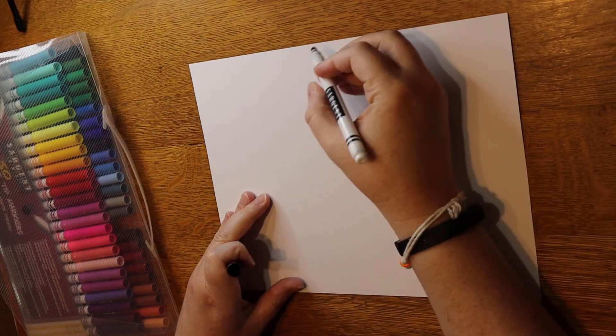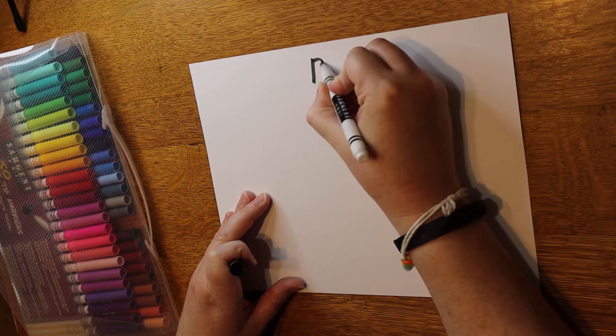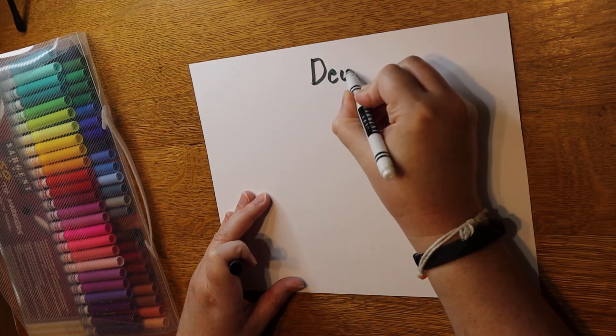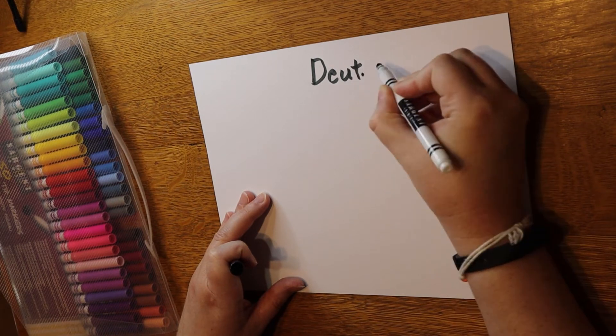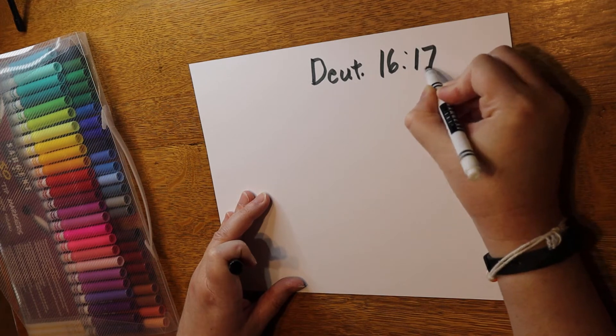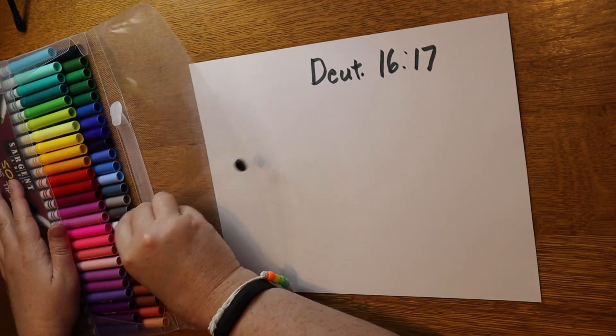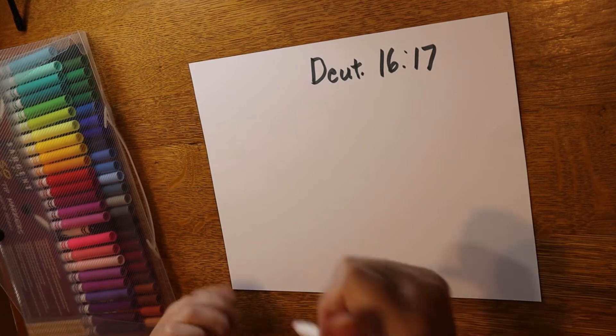First, we're going to write the reference at the top of the page. I'm going to shorten the book to just the first four letters — it's an abbreviation. D-E-U-T 16-17. Remember, the chapter is the first number and the verse is the second number, so it's Deuteronomy chapter 16, verse 17.